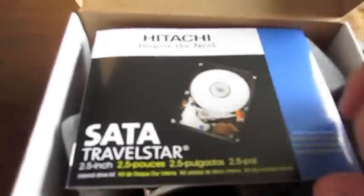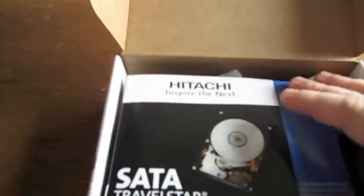And now I'm going to get this part over here and let's see what we got inside. So inside, looks like we got documentation. And then the hard drive. Hitachi doesn't put a lot in here, which is good — saved the environment a little bit.